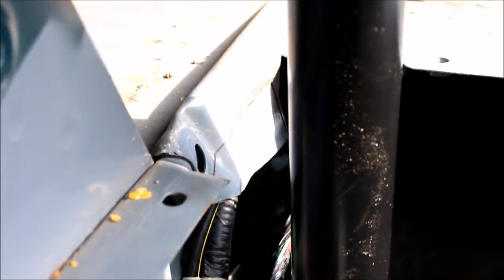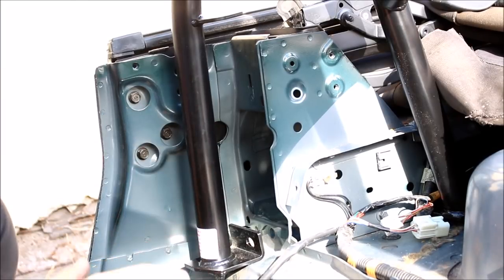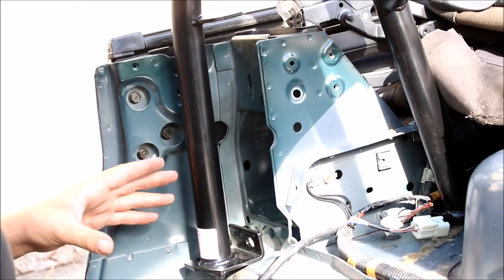It fits — plenty of clearance on both sides. Make sure you're not smashing any of the harnesses on either of the plates. You don't want to bolt it down and crush some wires and have them ground out — then you've got tail lights that don't work and who knows what else. Before you do any drilling, you have to bolt the bar in place at the seat belt towers.